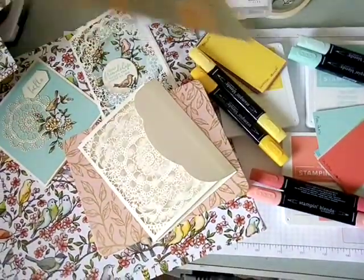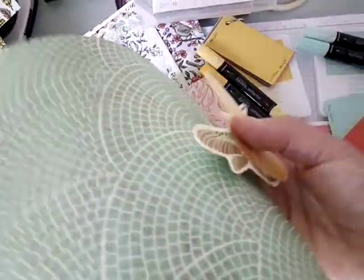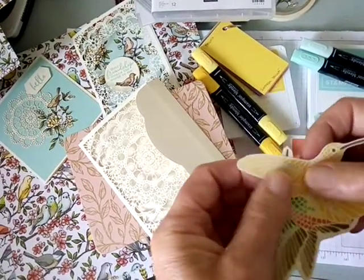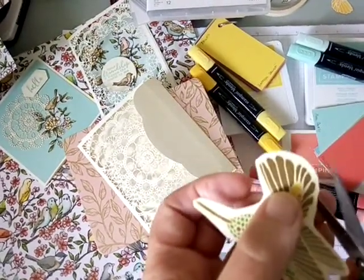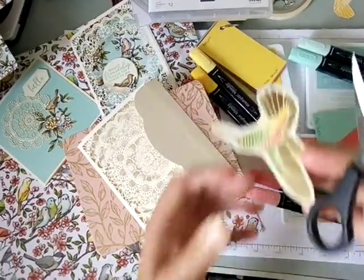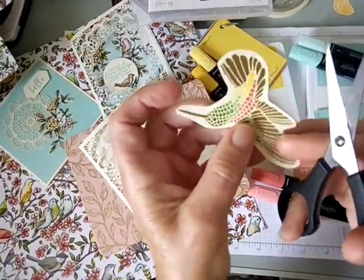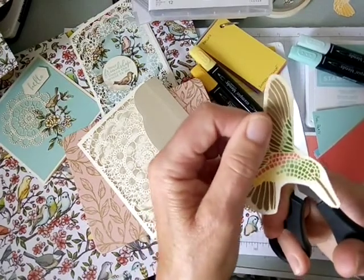These papers are so versatile — they lend themselves to neutral or male-themed cards as well. Do take a look through our designer series paper and if you feel like fussy cutting, get out your scissors and see what you can do. I'm going to show you what I mean with the scissors. I've cut it out roughly around the shape — I'm not going to bore you watching me cut all the way, but I want to share a tip I haven't heard anyone else mention.